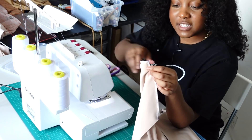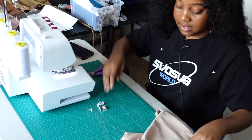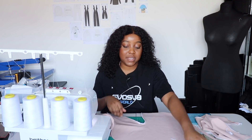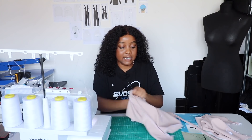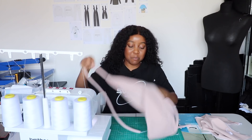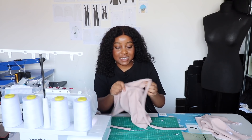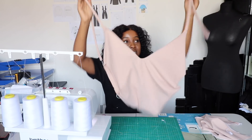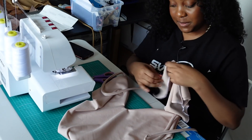It should look something like this. Now we can take our front piece and flip it over to the right side — you can start to see your piece actually coming together quite nicely. All that's left to do is attach the front piece to the back piece.